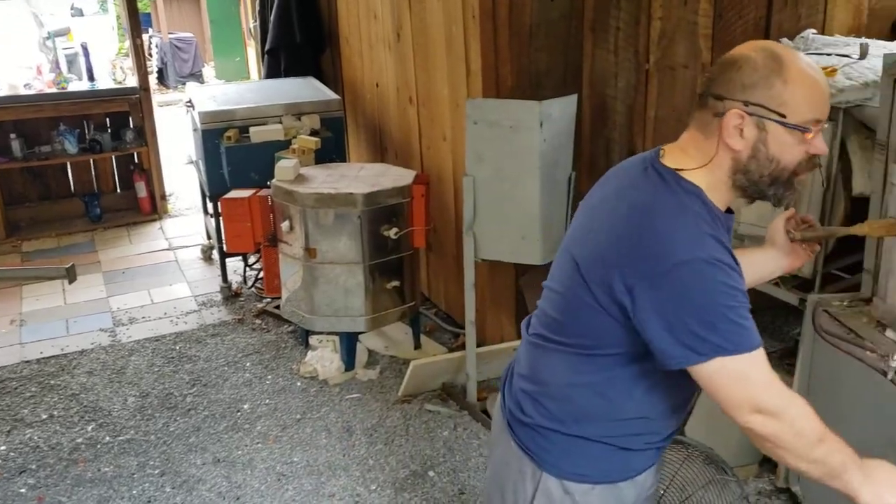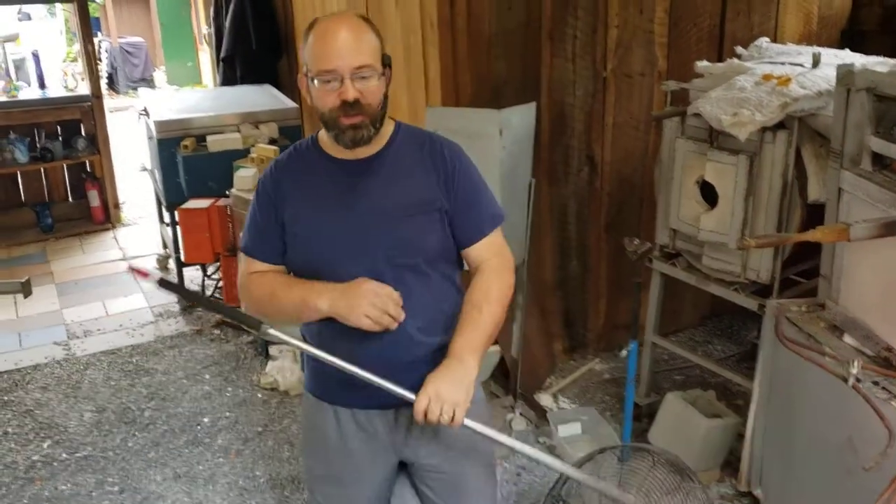Hey folks, Jeremy with Dragonsmith Glassworks. We're going to do a pull-to-stem goblet for you today, a demonstration, kind of a quick how-to. Hopefully you'll find this interesting and informative.